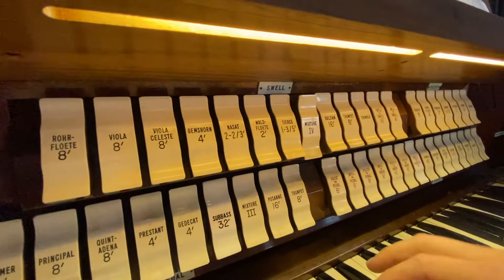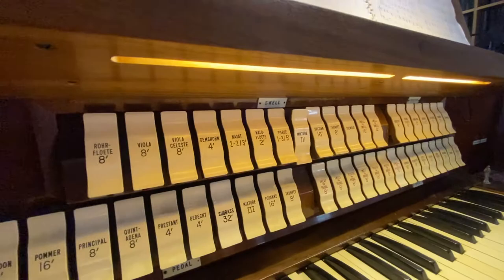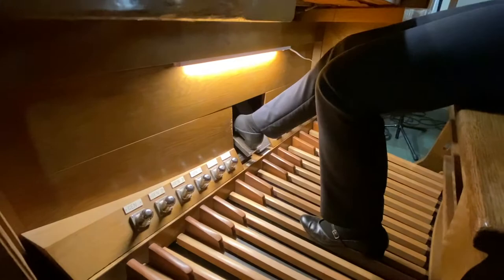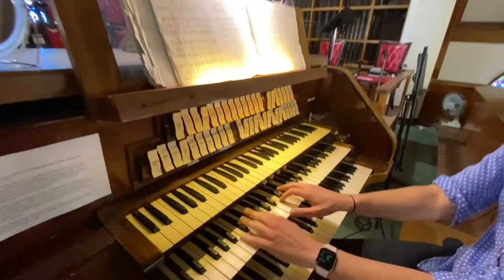The way you control volume on an organ: you have that swell box to make it louder and softer with the pedal, but really the main way is to add more stops. So I'll play a basic, nice soft one — and if I want it to get louder, I'll put on more stops.